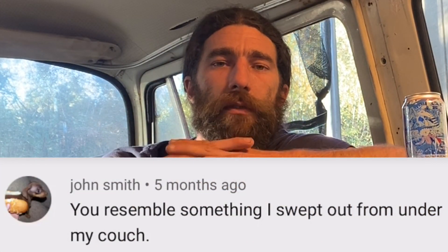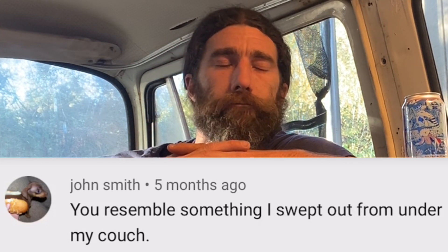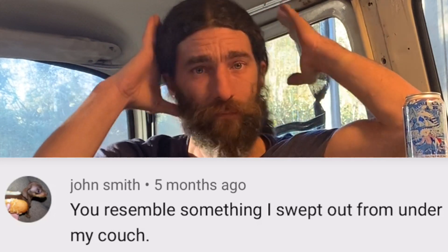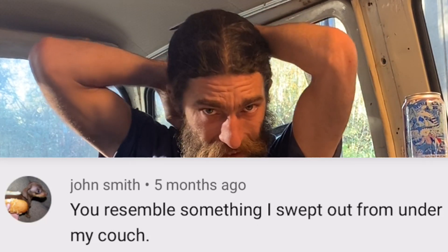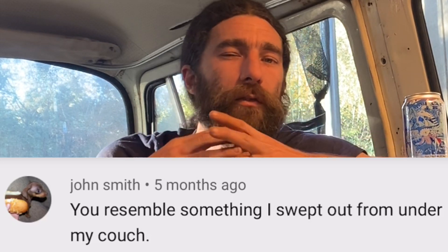John Smith says, 'You resemble something that I swept out from underneath my couch.' Fair enough, John. It's true. I usually have some frizzy hair going on. That's true. I've got a lot of facial hair that I don't keep very suavely trimmed. So fair enough — I am a scruffy-looking fellow.